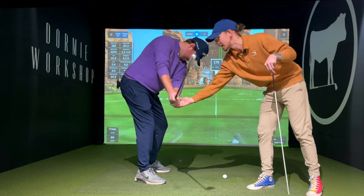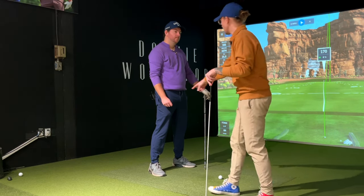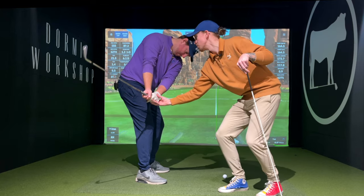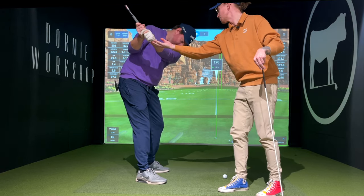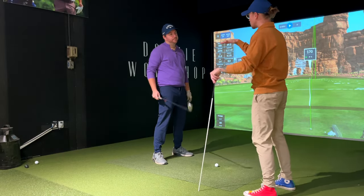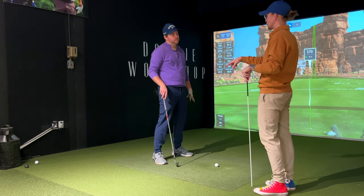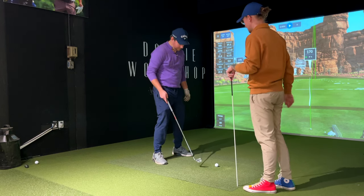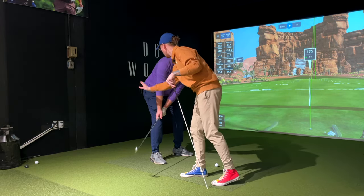When you get into your address position, what we see is when you get this back a bit, the club can sometimes get out. And when it gets out, usually we're going to have a little extension in that right leg. So I want you to feel like your hand path is actually driving in here. We're not going to move up, because that extension — that's what you kind of fear, because when the club lifts up, you lift up.